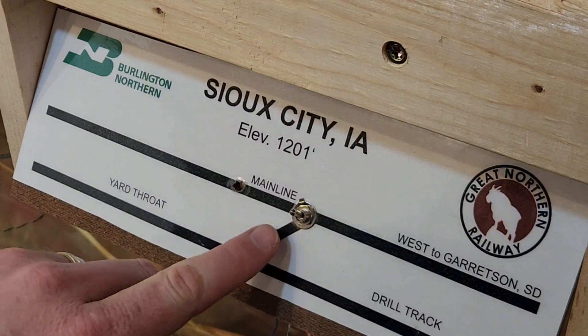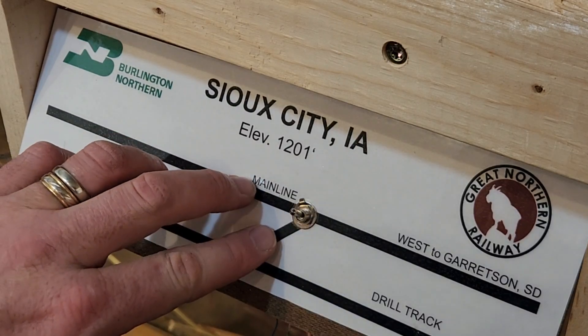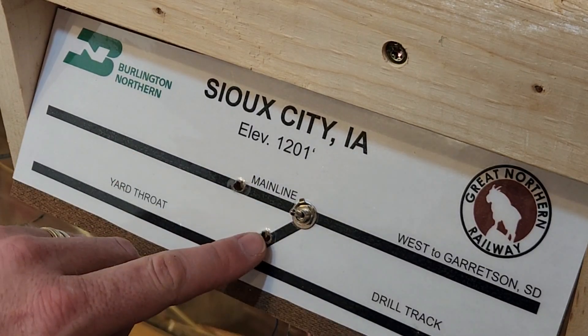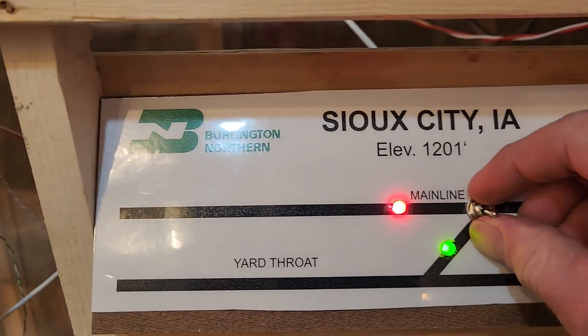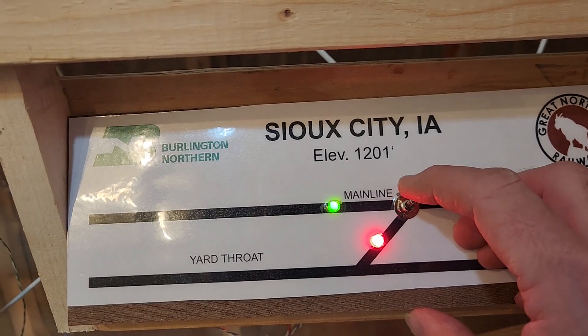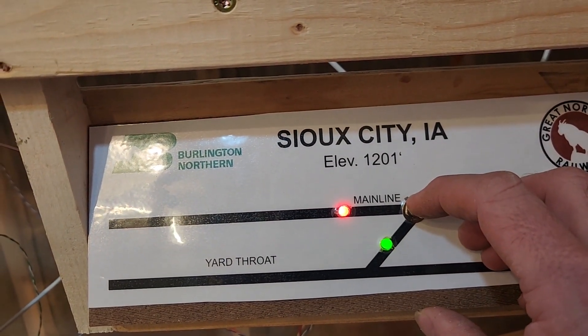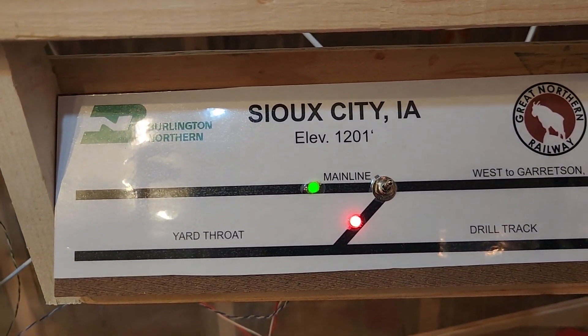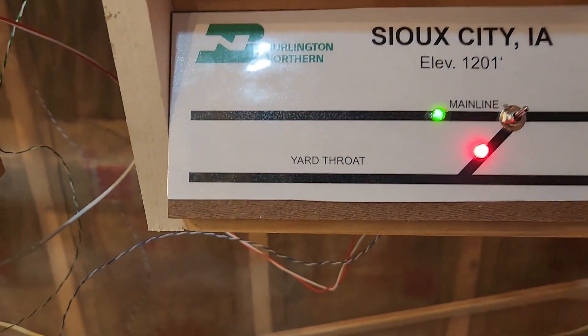I have a crossover here. I've already installed the switch, and I'll get LEDs put in here and show you how I'm doing that to indicate the position of the switch. This is going to control two tortoise machines — there's a tortoise here and a tortoise here — and this one switch will align both of them. We'll have bipolar red and green LED lights that indicate the direction of the switch.